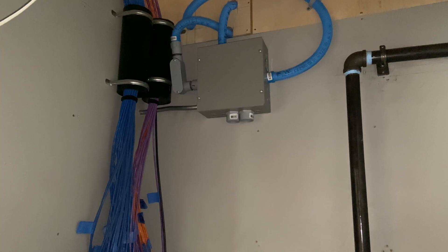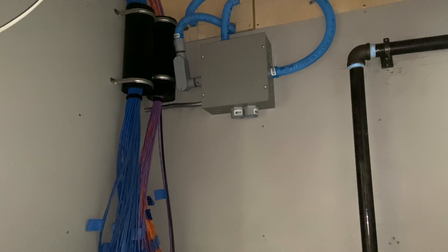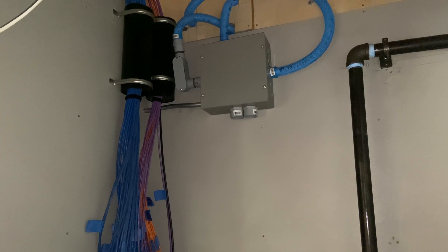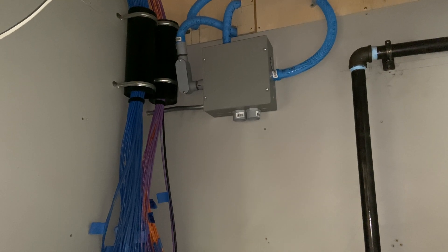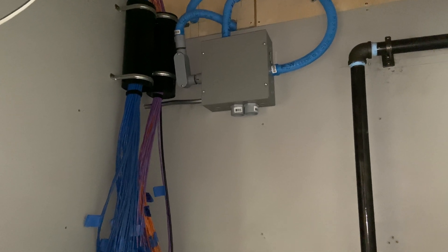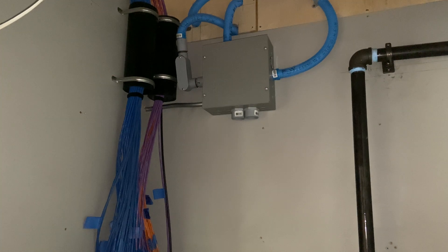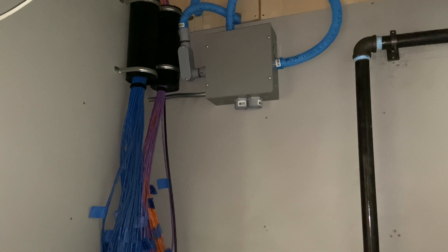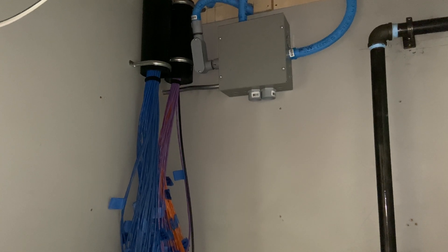Even if your network infrastructure can't support it initially — say you've got a 24-port switch and don't want to buy a new one — wire up 60 drops, wire it to the patch panel, and then patch in the stuff you really need. Then you can bring other things online as you get more networking gear. I think that's about all I've got for you. Thanks for watching and we'll see you in the next video.